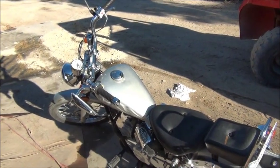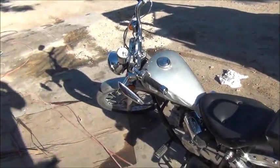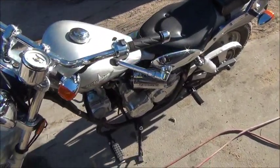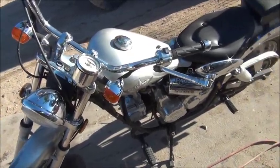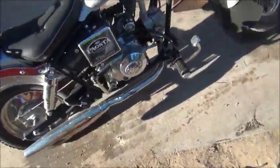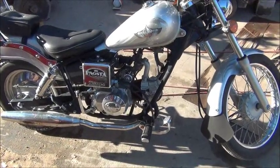G'day everybody, it's me again. Beautiful Friday, lots of things going on, busy with work, and I decided to get the little PAGSTAR running. It's called a PAGSTAR — I don't know why but that's what they call them. It's a 50cc 3-speed automatic, believe it or not. Yes, it's hard to believe but it is. And it's not CVT either, as far as I can tell, because it actually has three gears that you can feel.